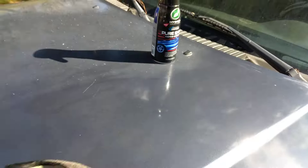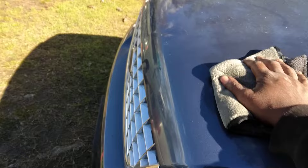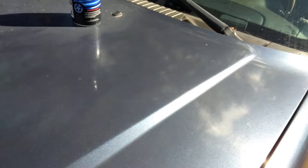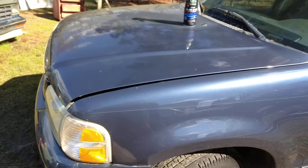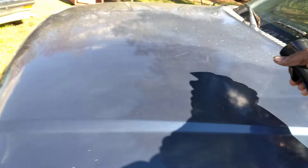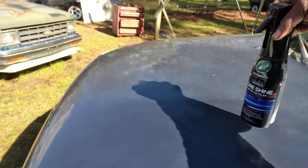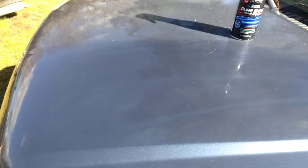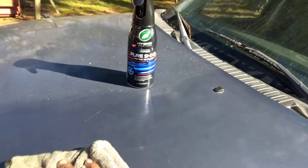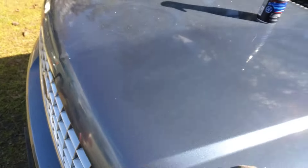Oh yeah, the gloss on the hood. Flip the towel over. This stuff is super slick — you can tell by the way the rag is moving. Look at that, you can already see the shine and gloss coming in there from where it hit. So I'm going to hit it again. Very good product there by Turtle Wax. Oh yeah, that stuff really shines, man. I see why they said Pure Shine — that stuff really shines.